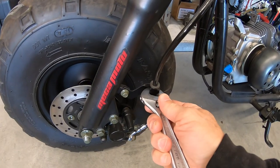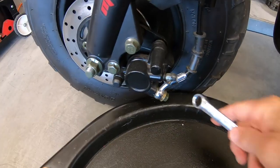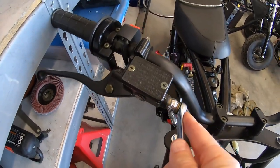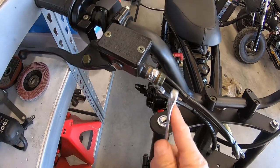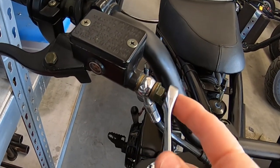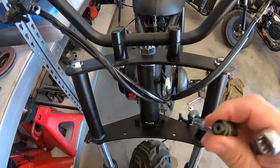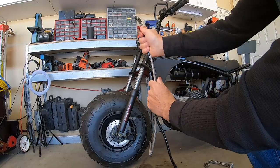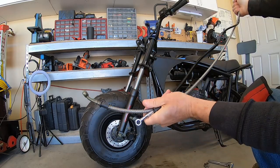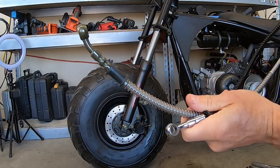I'll pull the stock line off here — let's pull this line off and make a giant mess. I did actually replace this line once before, but it was the same length as the stock line. Let's see how long the new one is — hopefully it's a little longer. Yeah, it's just a few inches longer, just long enough for the risers.